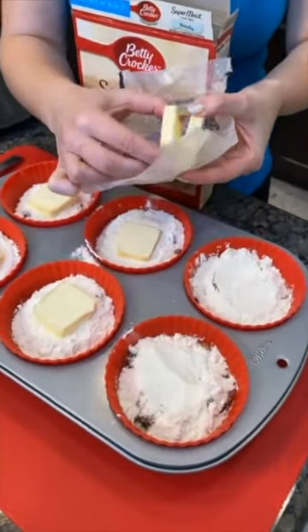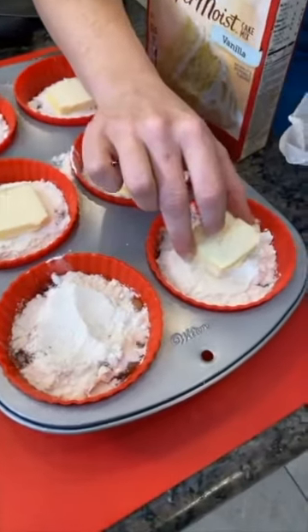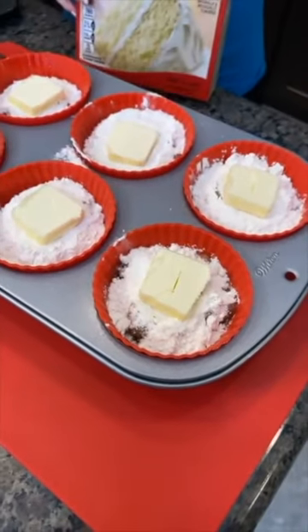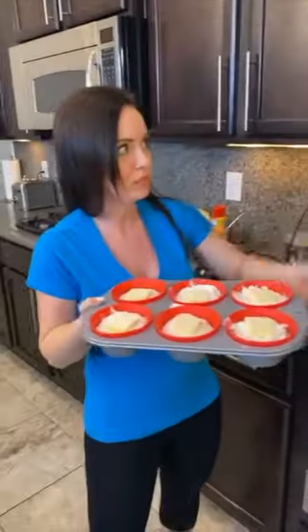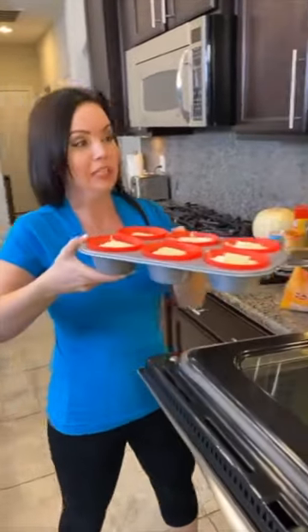This is why you do not need to mix the cake mix — if you mix it, it's not going to work. You want it just like this. The slices of butter should be a little thicker than usual so that when the butter melts it spreads all over the top of the muffin cup. You can use these nice liners from Amazon or just a regular muffin tin. This is gonna go in the oven and it's gonna be delicious.